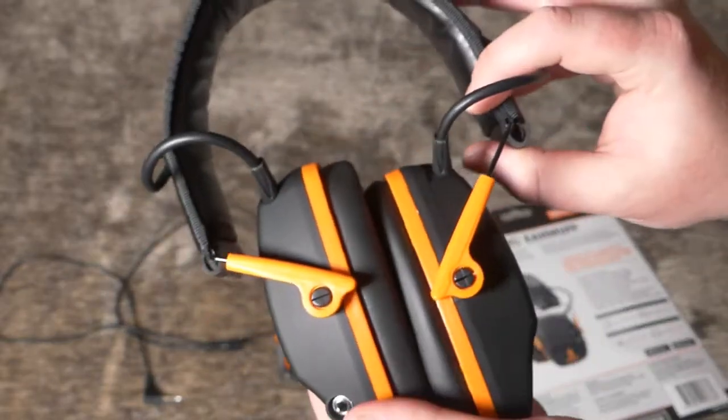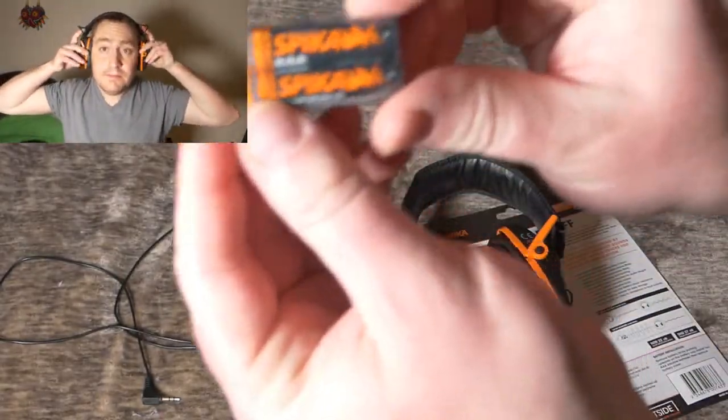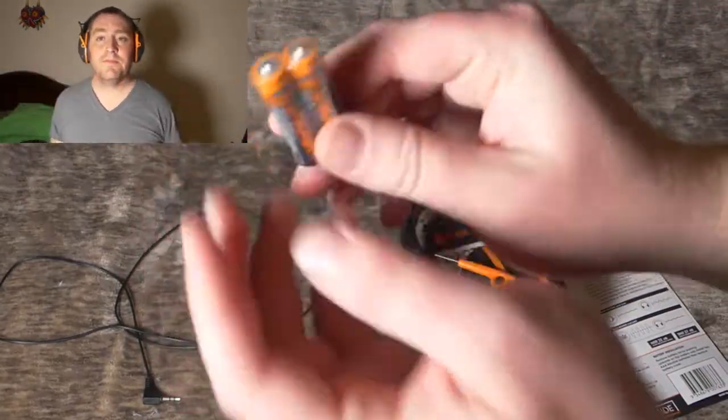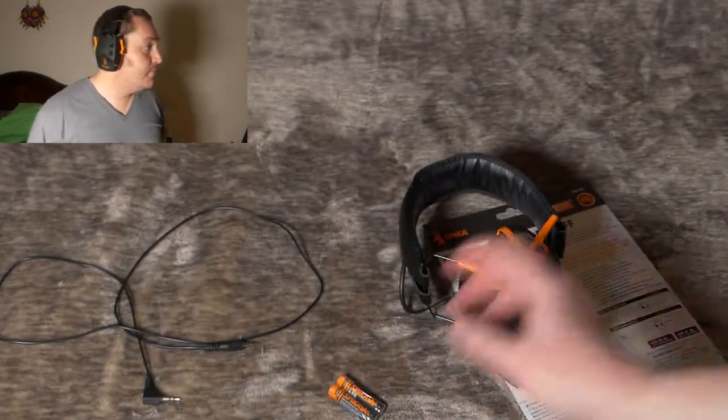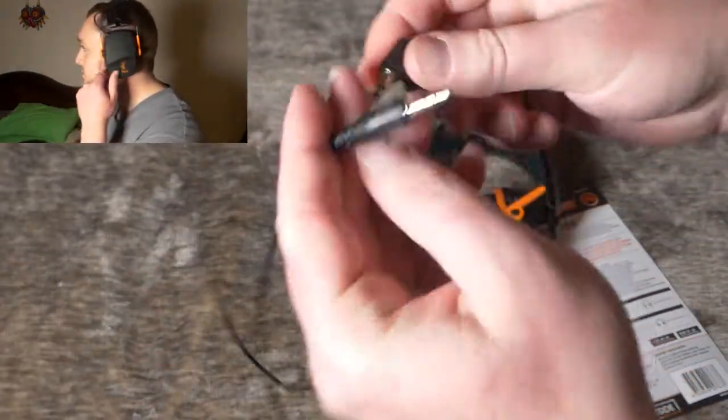They are electronic. They run on two AA batteries which are actually included — even little branded batteries, which is kind of nice. So it does come with batteries. You get the headphone itself and you also get an audio jack.